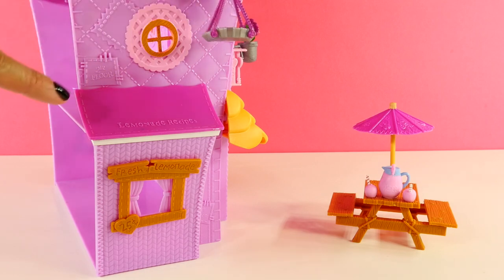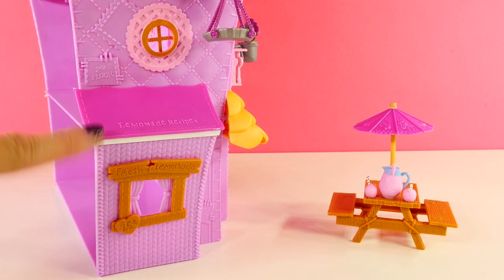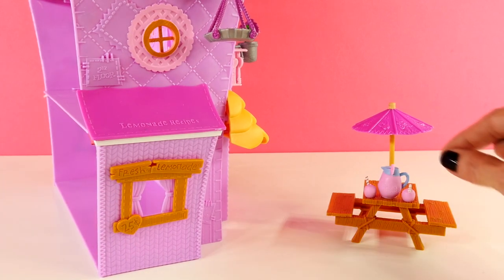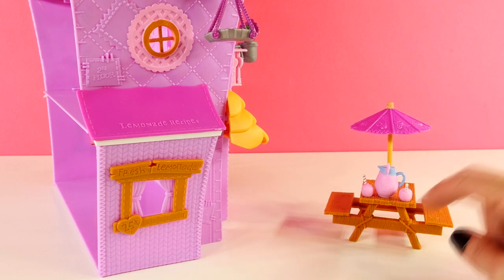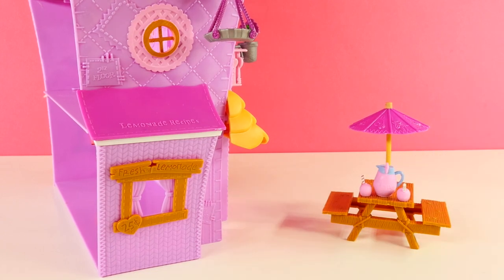Right below that is a little awning and a window, and this says lemonade recipes. And this says fresh lemonade, 25 cents. So this room would probably be the kitchen. And I don't know if you noticed, but on the little pitcher it says yummy lemonade.